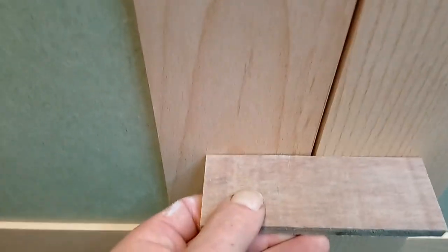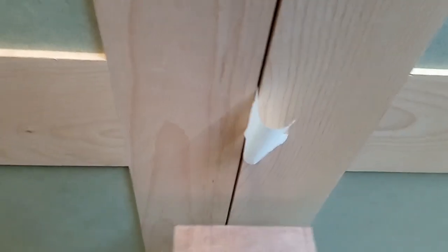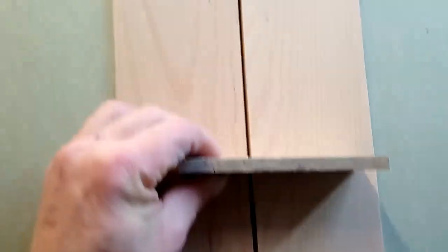It lines up quite well. These two had a very similar bend in them — they've been kicking around a little bit, these doors, because it took time to get the hinge cutter. But if I push them into shape a little bit, they line up top and bottom. They had a similar bend in them so they finish flush rather than kicking out, even though they're not straight.